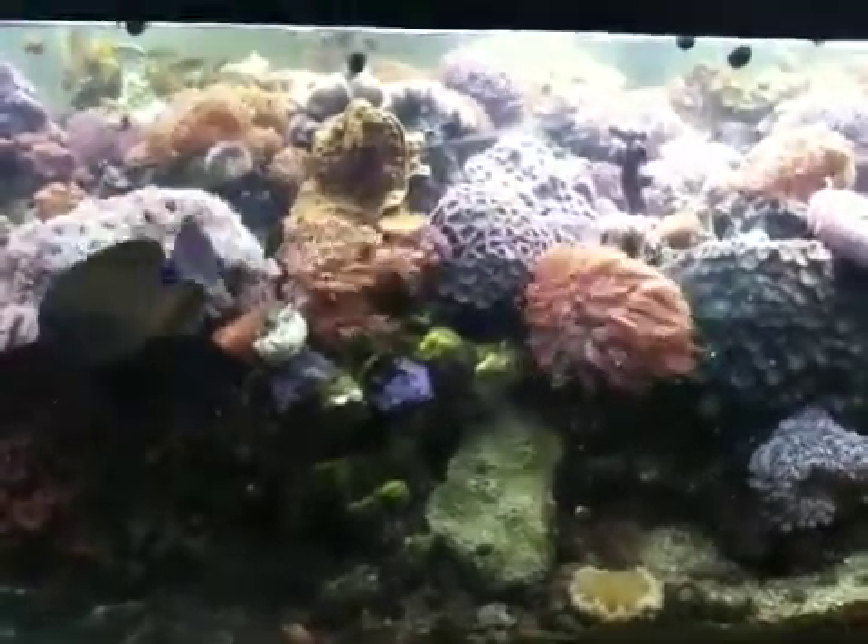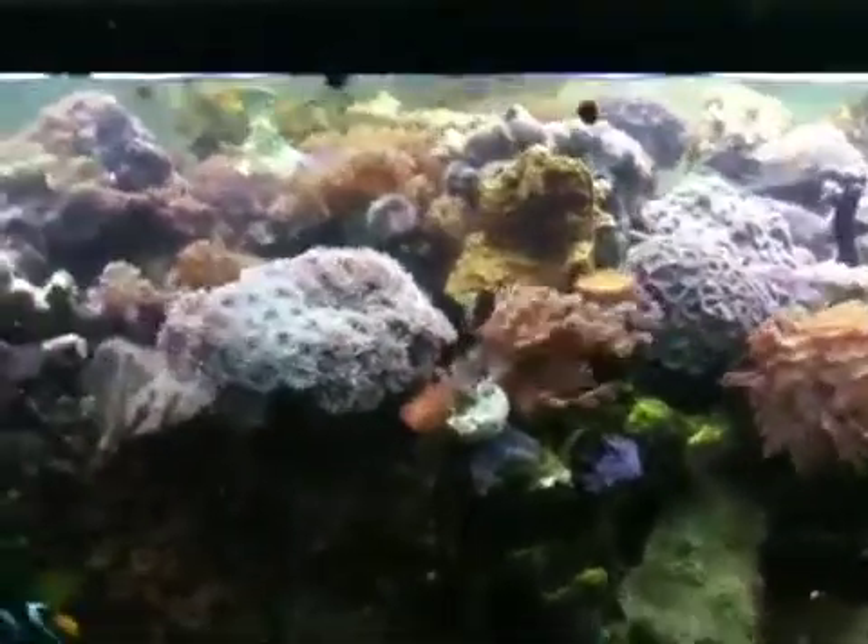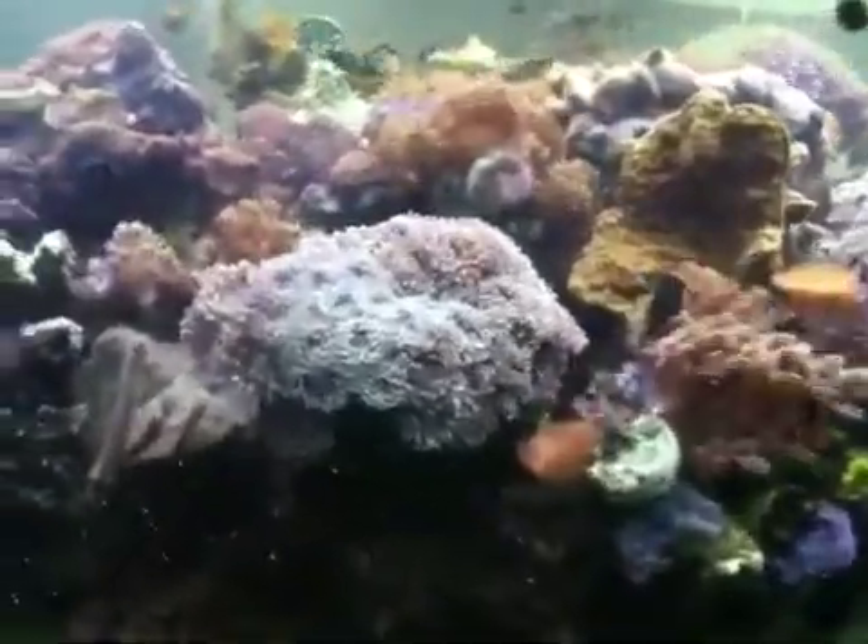Hi, this is Sally Joette Garf, and this is Reef Taint Challenge number one. I just wanted to take you on a little tour of these animals.